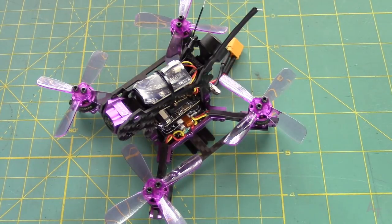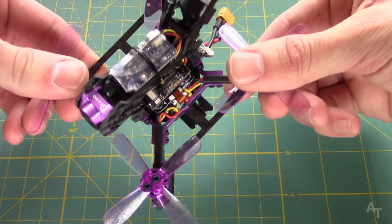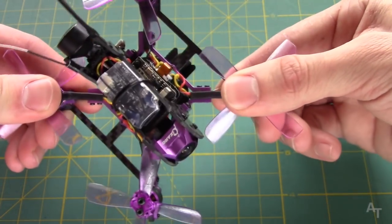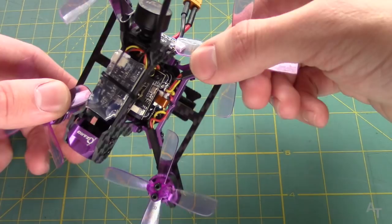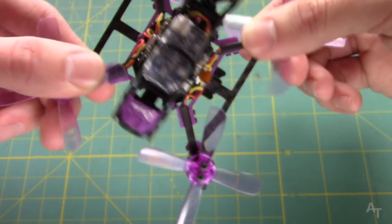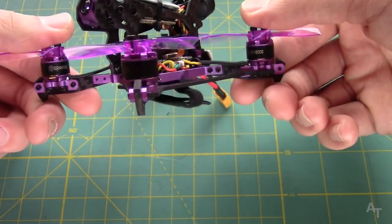Just a couple of negative things I did notice. The arms — like the arms are actually kind of movable. There is some play in the arms, particularly these two arms, which is kind of weird. It's not really a problem — there's plenty of space between the props and the frame — but it's just kind of strange that it sort of bends in and out on the arms.